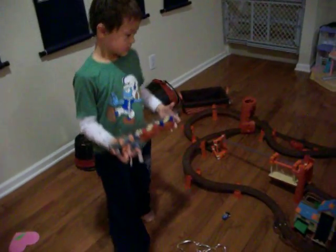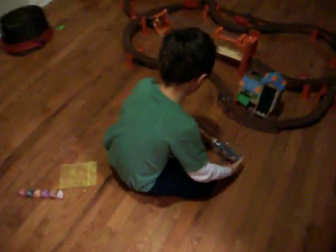Okay, so this is my track of the Lost Thomas, and I'm going to drive Dash around this.